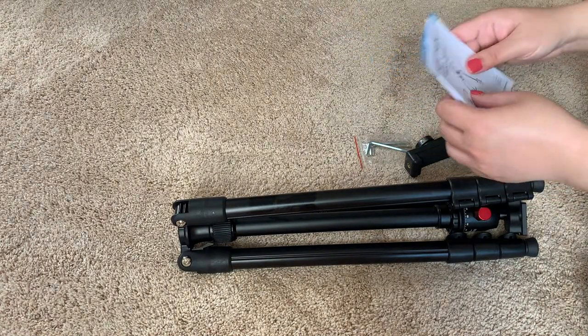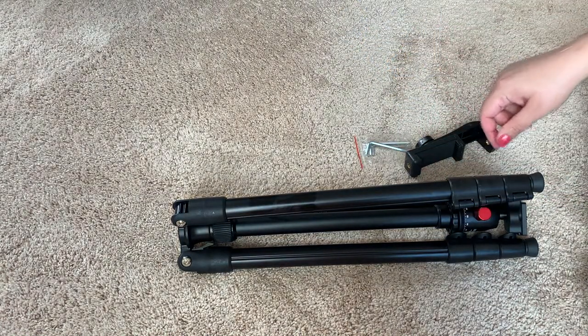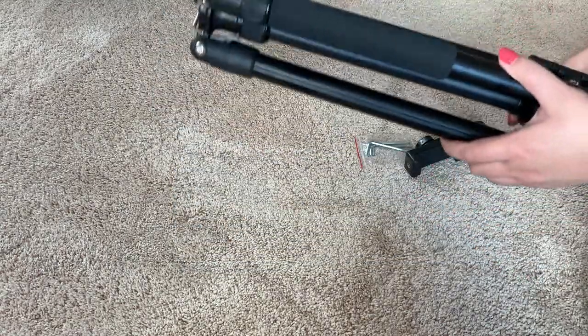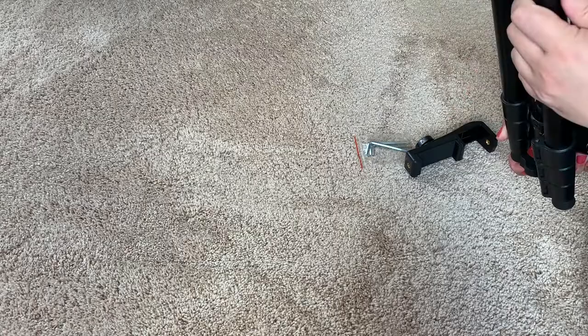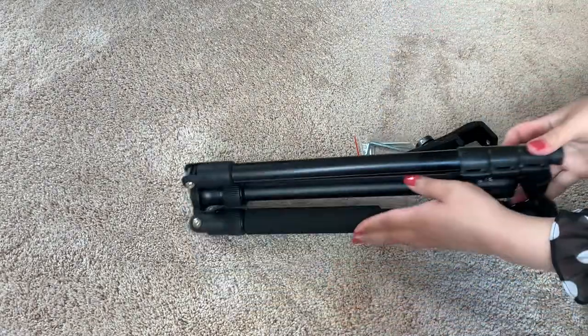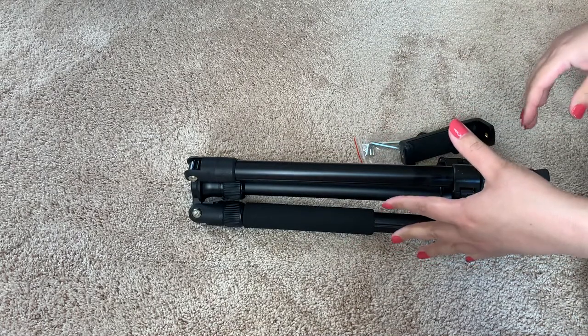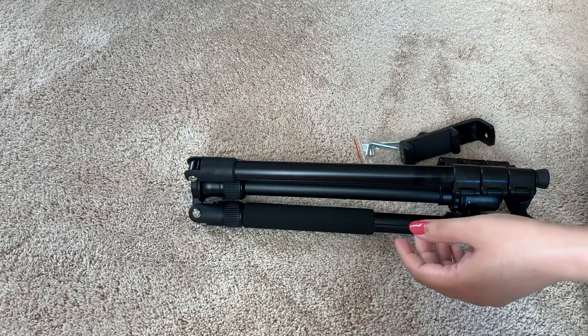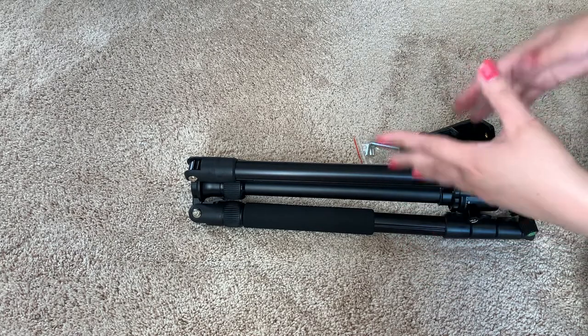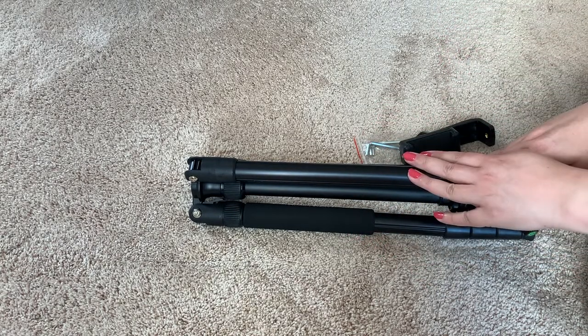I'm not that tall, I'm just 5'6", but if you're very tall this is really good for that purpose. Right now it's about maybe 2 feet like this, but once you fully open it, it goes to 62 inches. So if you're a tall person this one is really good for that purpose.